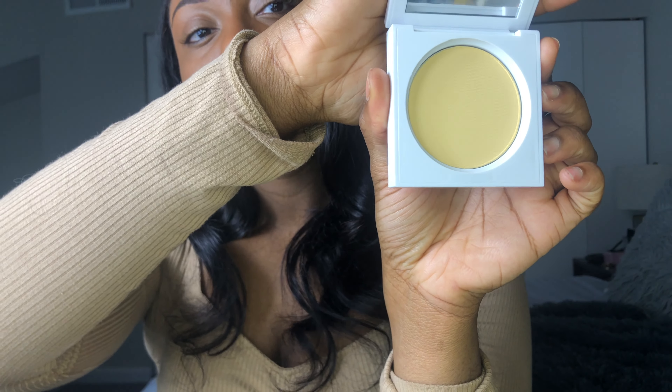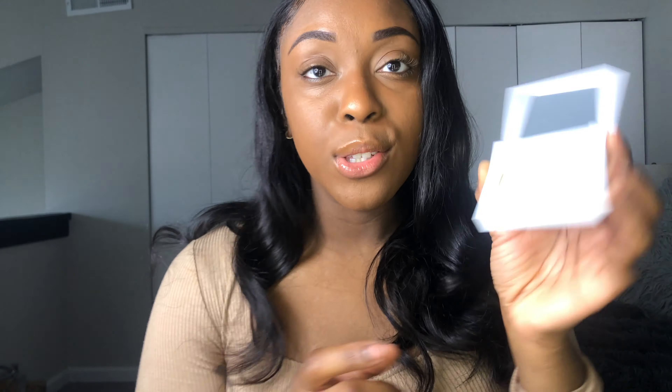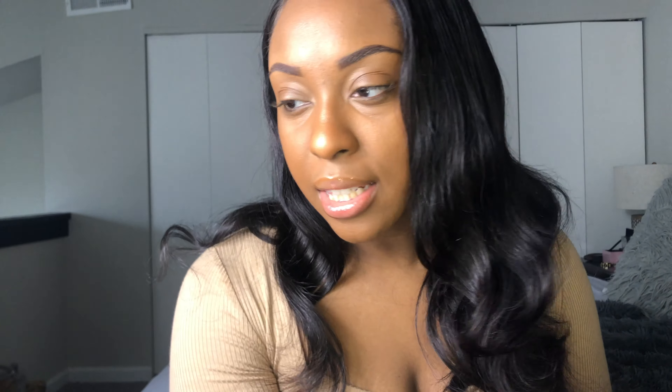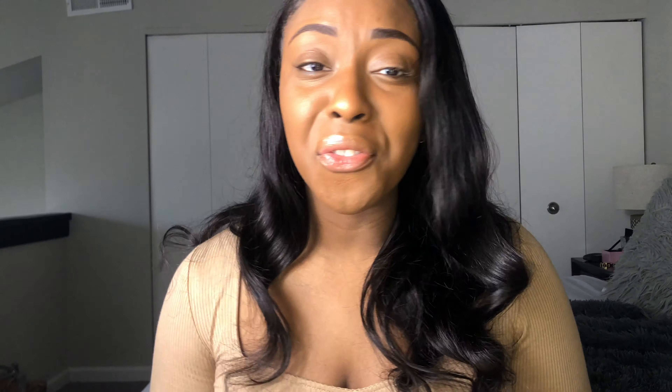The next item out of the box is the Banana Powder by Ofra. It's a brightening and setting powder — basically an all-in-one pressed banana powder. Lately I haven't been using a high-end setting powder, so this retails for $35.